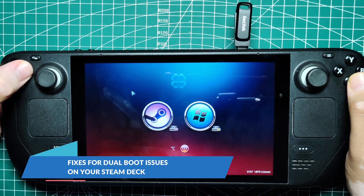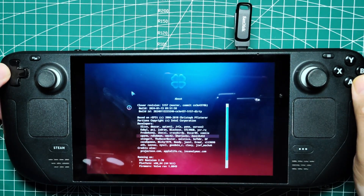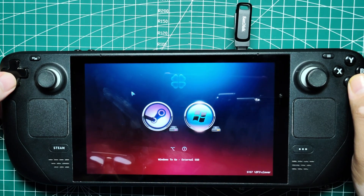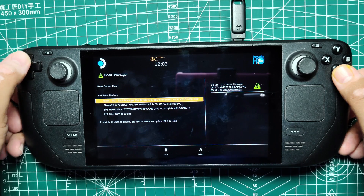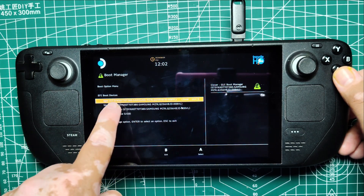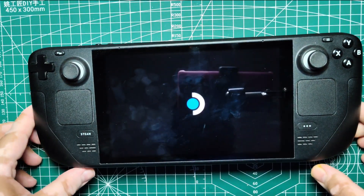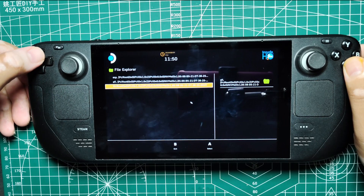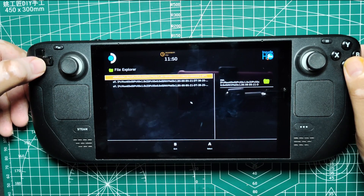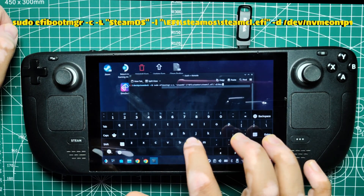Fixes for dual boot issues on your Steam Deck. Even though Clover is incredibly useful, it's not an official solution and you might encounter some issues. Missing SteamOS in Boot Manager: if SteamOS disappears from the Boot Manager, don't panic — it's not gone for good. Shut down your Steam Deck and enter BIOS by holding the volume up button and the power button until you hear a chime. Once in BIOS, navigate to Boot from File > EFI > SteamOS > SteamCL.efi. This should boot you back into SteamOS. To make SteamOS reappear in the Boot Manager, open the console in desktop mode and enter the following command — this command will add SteamOS back to the Boot Manager.